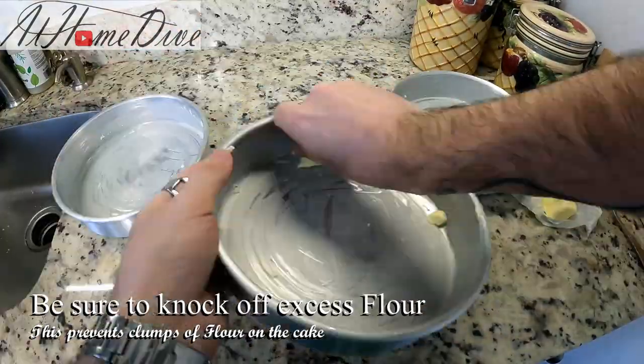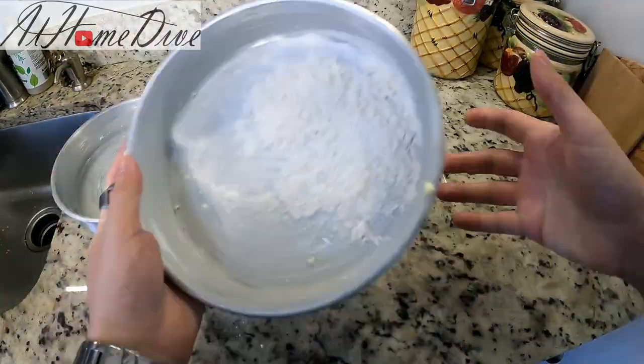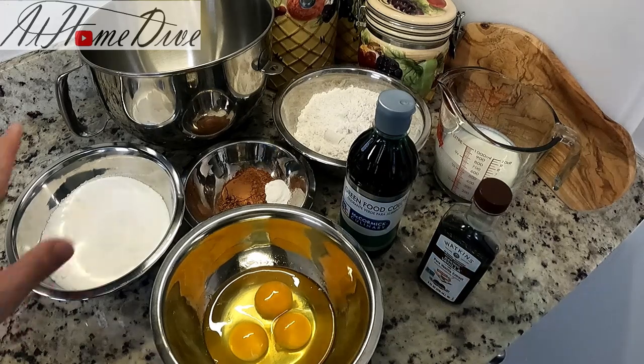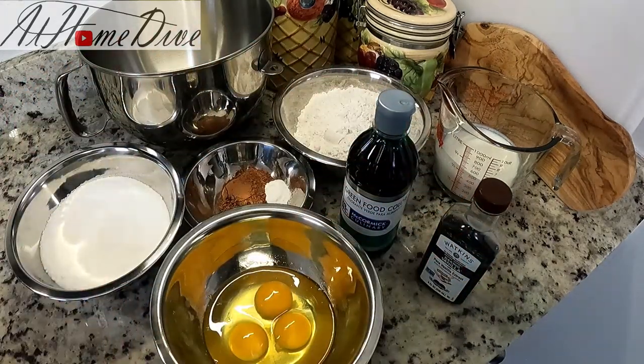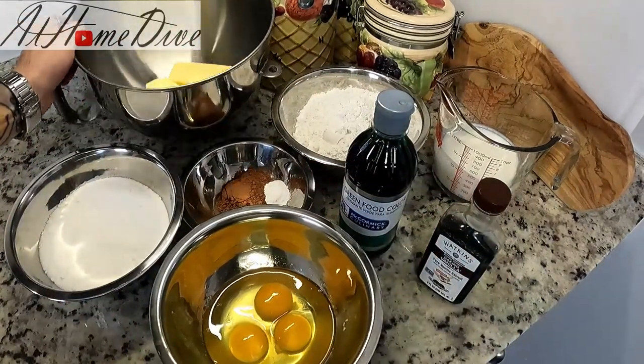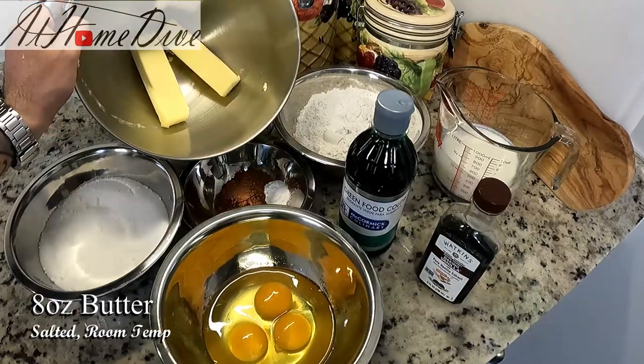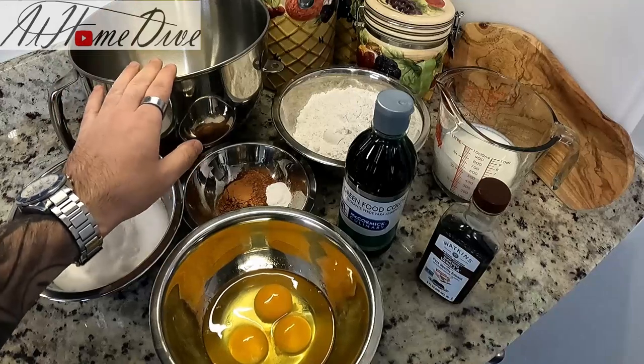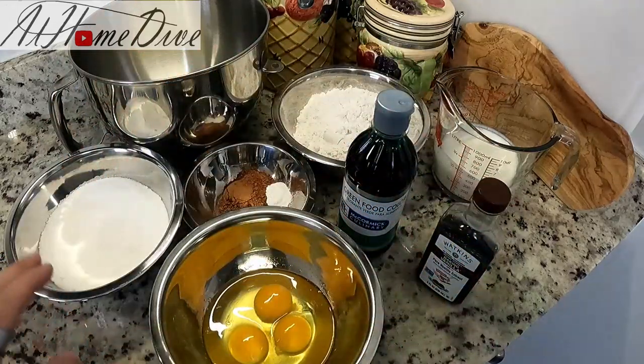Now that our pans are ready, we're going to trade these out for all the ingredients and preheat our oven to 375 degrees. We have a pretty simple list of ingredients — about what you'd expect with most cakes. We're going to start with eight ounces, or two sticks, of salted room-temperature butter, which I got out first before gathering anything else.